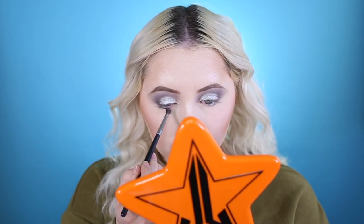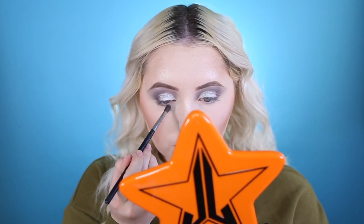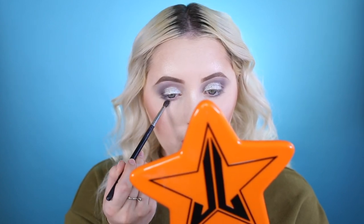Taking that brush with some gray, we're going to run it under the lower lash line — not too heavy, just a little bit. Then taking that same cream color to really smoke it out at the bottom, not bringing it too far up so it doesn't take away the gray, just smoking it so it's nice and smooth under my eye bags.